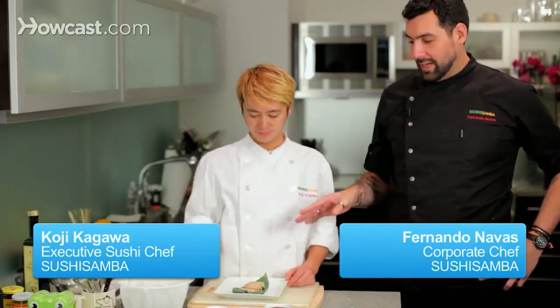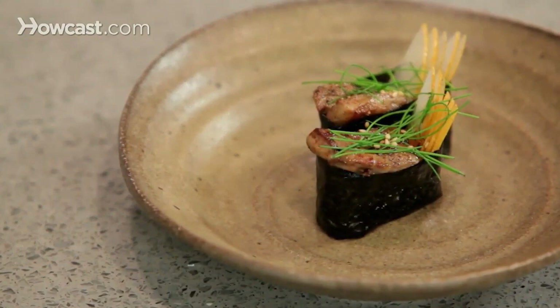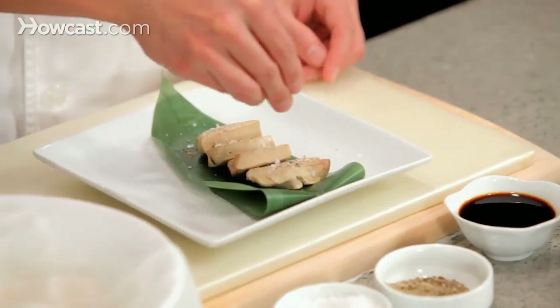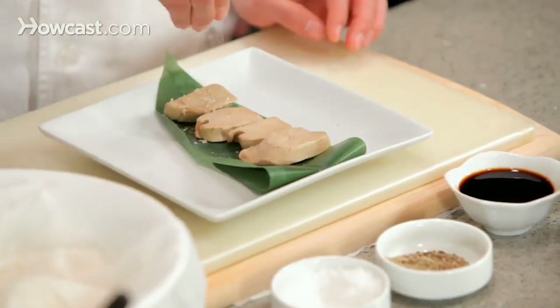Now we are going to do a great sushi recipe called gunkan — we are doing it with foie gras, a little bit of nasi pears, and eel sauce. Koshi-san is going to start with a little bit of sea salt on top and a little bit of fresh ground black pepper on both sides. We are going to sear it to make the gunkan.